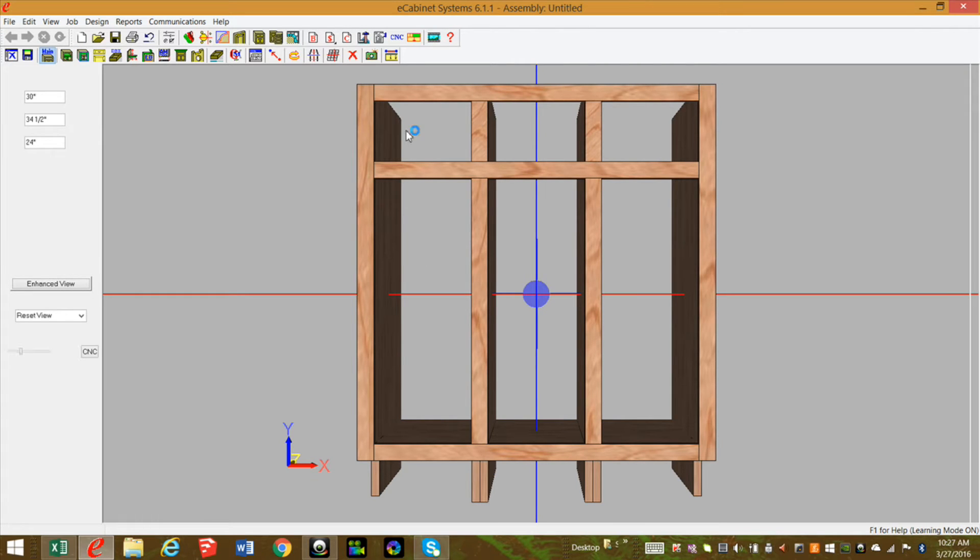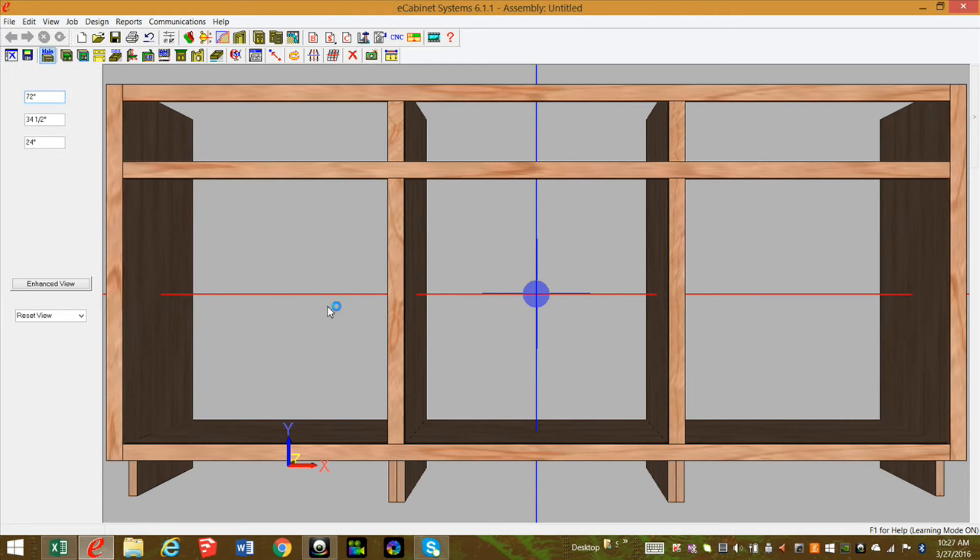Now let's go back to main and change the width of this cabinet from 30 inches to 72. Everything moved properly and it all looks really good.